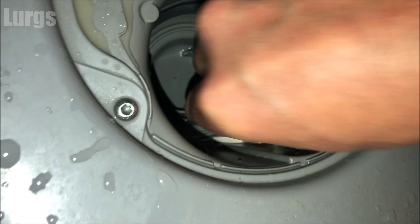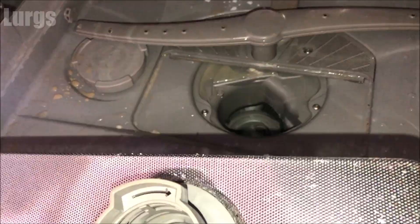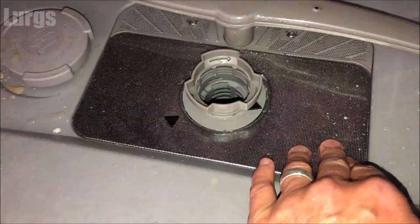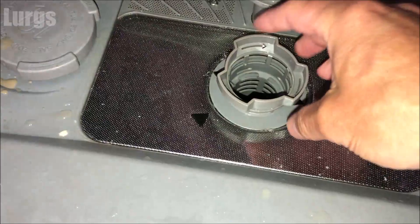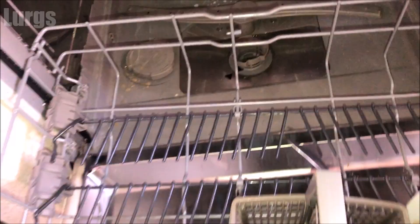We can now put the filter back in — don't try to force it, this should just lay in very easily. There we go. To lock it in, just turn it clockwise about 90 degrees until those arrows line up. That's all nicely locked in — fabulous. There's a link above about how to keep your Bosch dishwasher hygienically fresh. Don't forget to put your partner's toothbrush back and hope they don't notice!